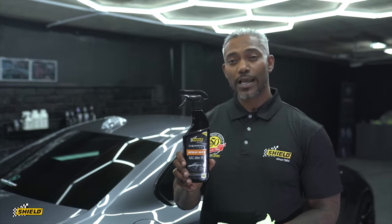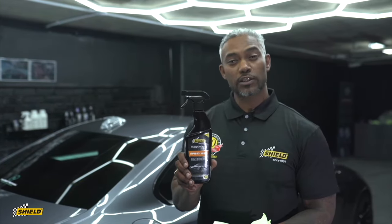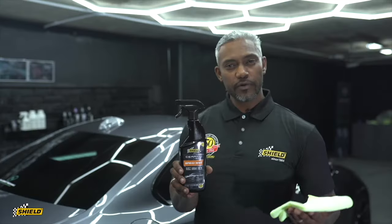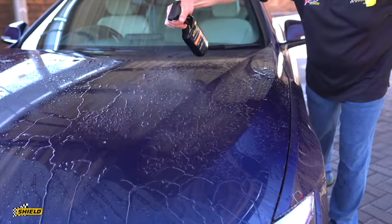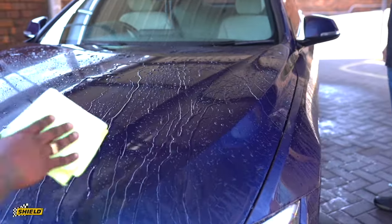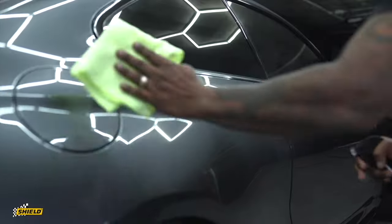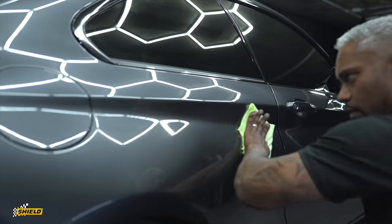In our ceramic infused range, we've got an easy to apply spray wax with both wet and dry application. Previously we showed you the wet application outside after washing the car. Now we're going to show you the dry application — easy application, just mist it on lightly and then wipe off with your microfiber cloth.